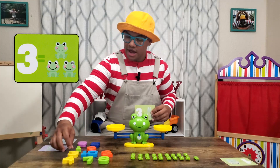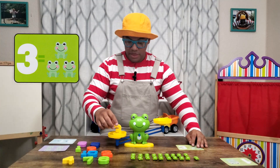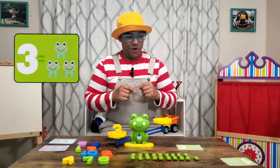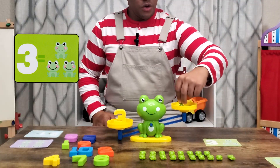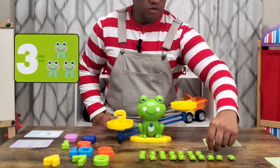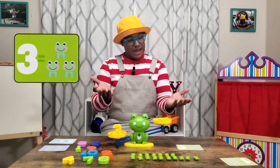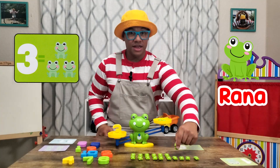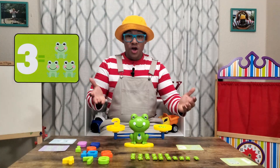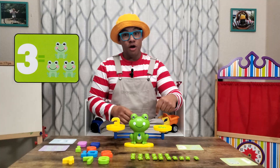Cool, well let's see if you're right. So we're going to put the number three, tres, on this side. And then we need to put three frogs, tres ranas, on this side. Can you help me count them? Alright, here we go. One, uno — two, dos — didn't move this side much, it moved a little bit but it's still unbalanced. Let's try one more rana. One more frog. Whoa, now it's moving. Great job, you were right. So the number three is the same as three frogs, tres ranas.